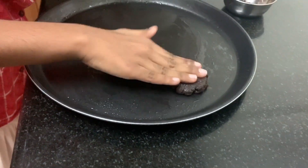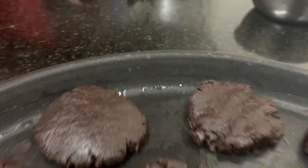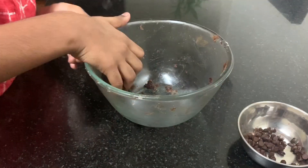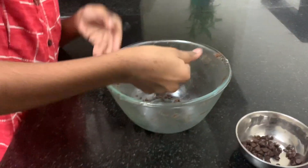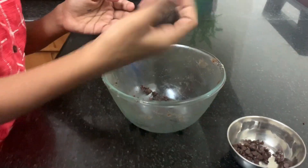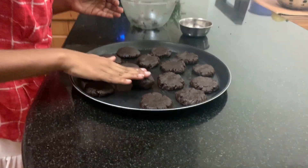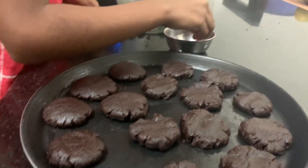Now we will press it gently. We will use more flour with sugar in the dough. Now we have finished shaping everything and we have to keep choco-chips.